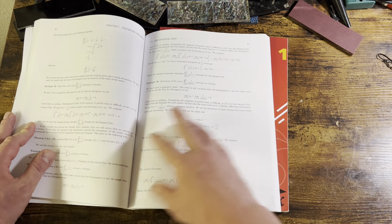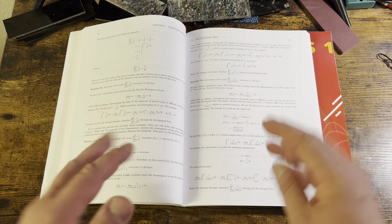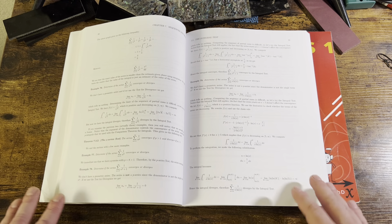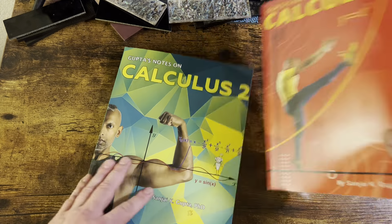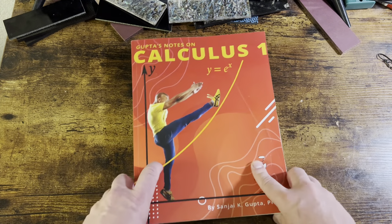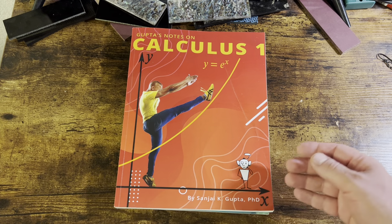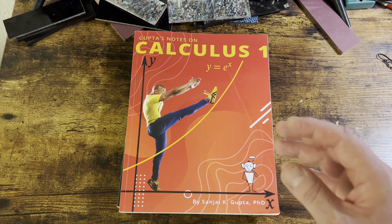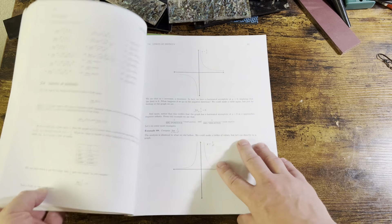If you are willing to try, it's a very good book. I don't recommend it for someone who's never done it, but that doesn't mean you can't do it. These are textbooks that go with a class that a professor of mathematics teaches, so they're obviously suited to it. They're definitely capable, and there's all the information you need.